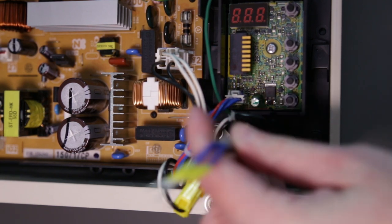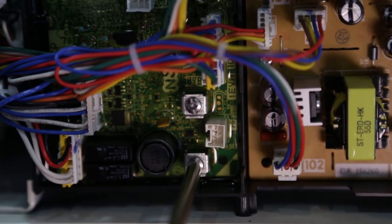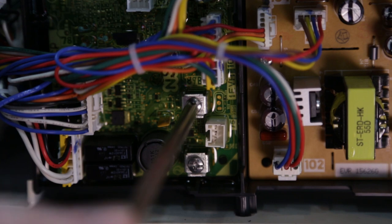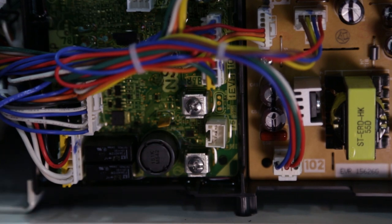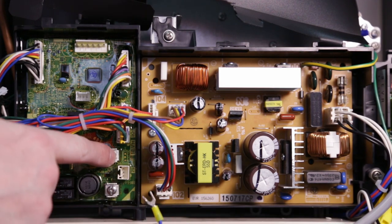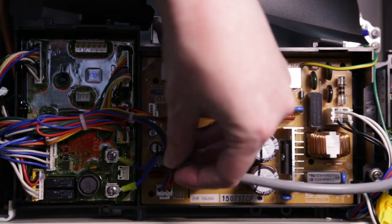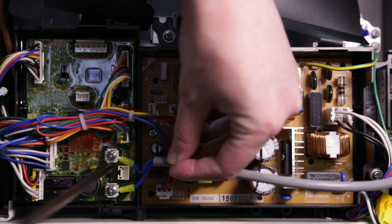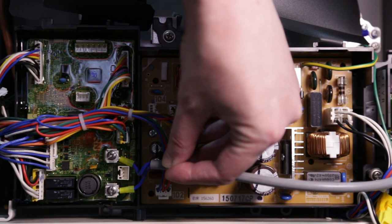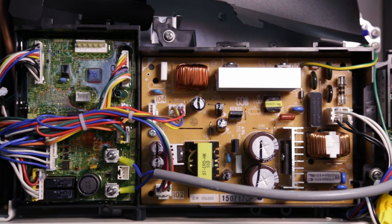Make sure to avoid any pinch points. Back out the two Phillips screws a few turns, then slip the U-shaped connectors under the screws. Carefully hand tighten the screws back down — you don't need much force, just enough to secure the connectors from slipping out. These connections are not polarity sensitive, so it doesn't matter which wire you connect to each terminal.